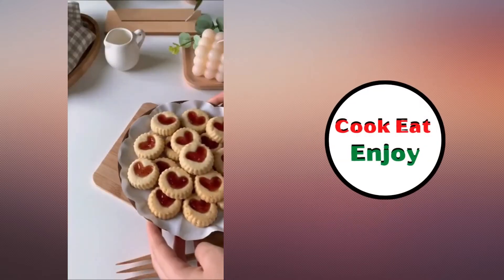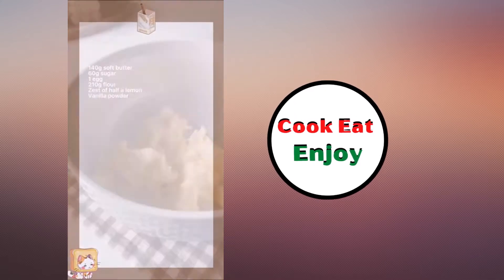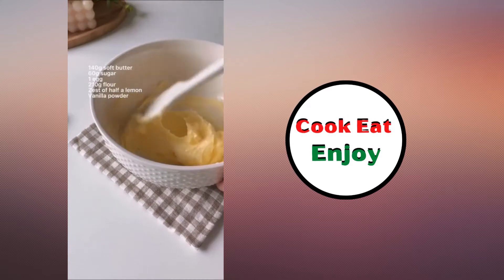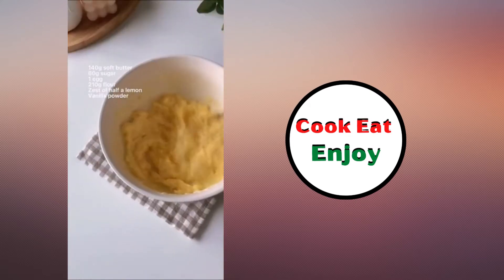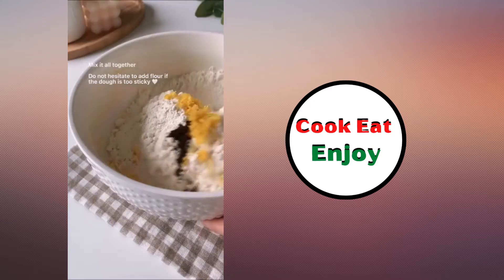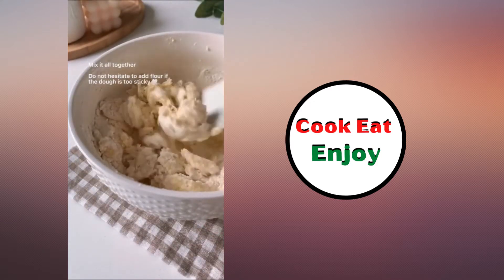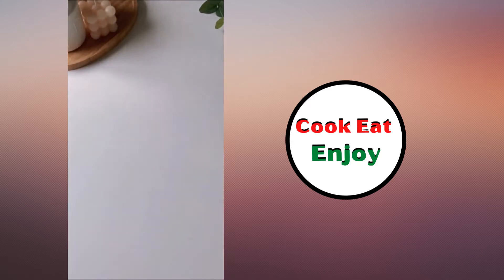Jam heart cookies — those look good! Easy: butter, sugar, egg, flour, half lemon, vanilla powder or vanilla extract. Mix it up — that seems like a lot of lemon — but oh yeah, that's going to be good. Refrigerate it.